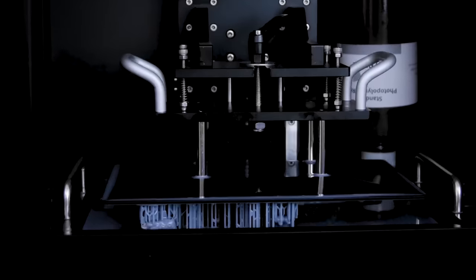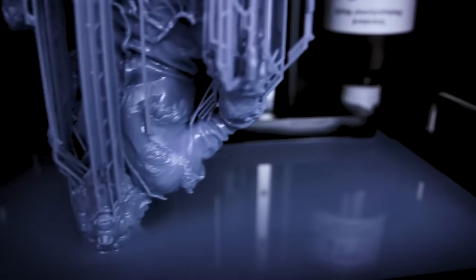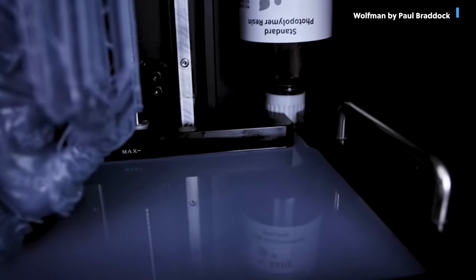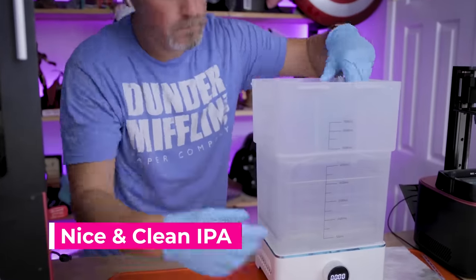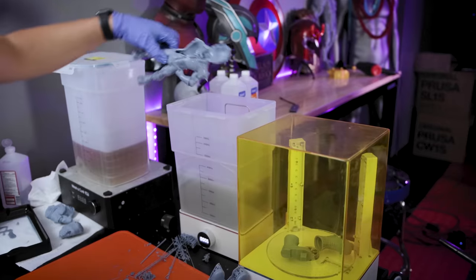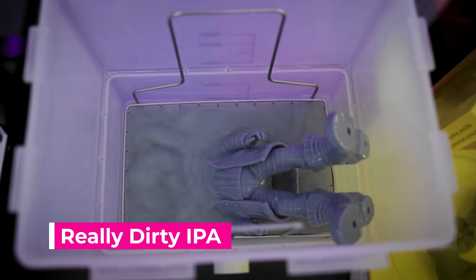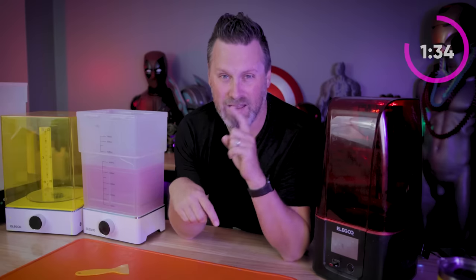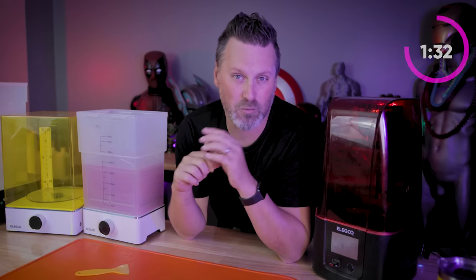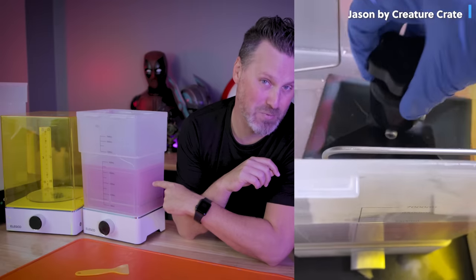A lot of my projects revolve around resin 3D printing, and part of the pain point is the actual cleanup process — working with isopropyl alcohol or IPA to clean your resin 3D prints. Because after a short amount of time, the murkiness starts to build within your cleaner, whether it's a bucket or one of these washing cure stations here. Depending on how much you're printing and cleaning, it's going to get dirty really quick, and hopefully this little pump will help alleviate this issue when it comes to actually cleaning out your IPA.